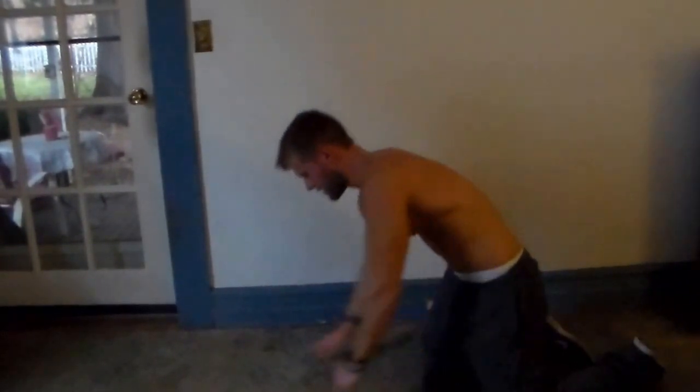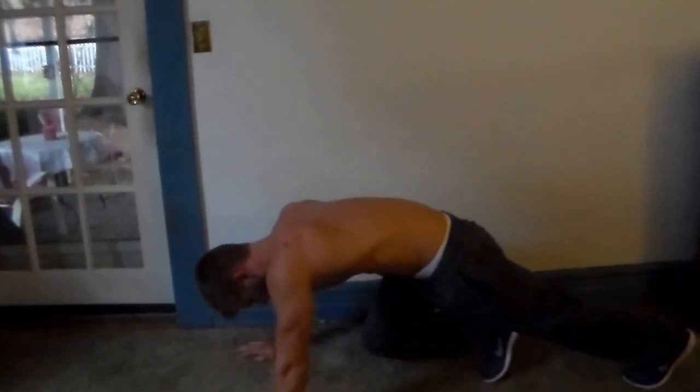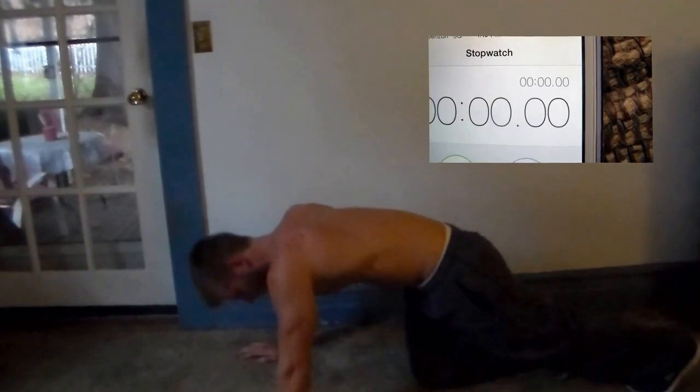Now last exercise — mountain climbers. Come up into a push-up position, just like this, and you're going to do mountain climbers, alternating legs coming straight up. 30 seconds.